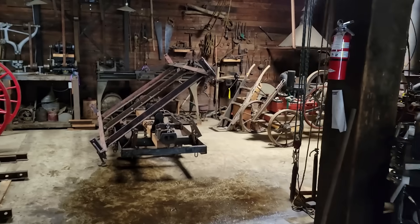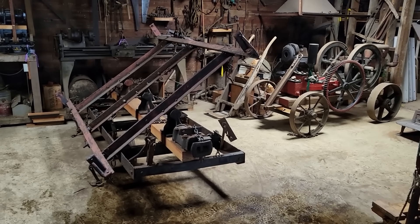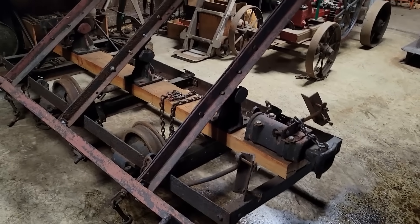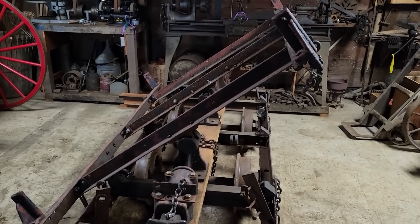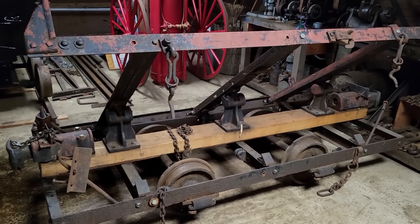Thanks to a couple channel viewers, I was offered the remains of a two-foot gauge side dump gravel car by the museum in Issaquah, Washington. The little car had been partially restored by one of the museum's volunteers. However, the restoration stopped due to uncertainty around the design of the dump box. I'll explain this in just a minute, but first let me give you a little context.